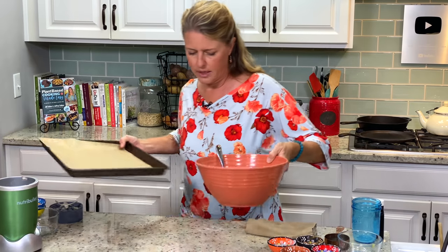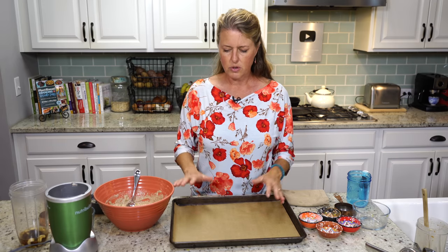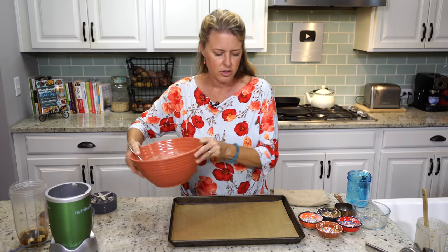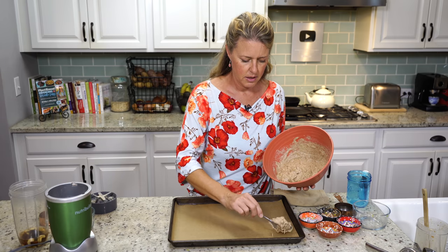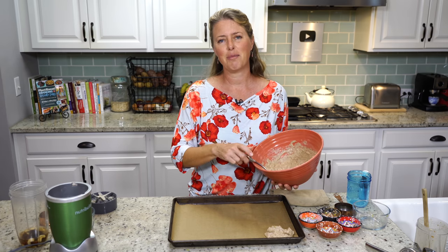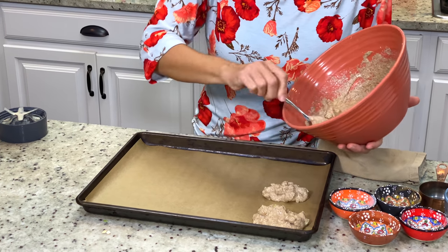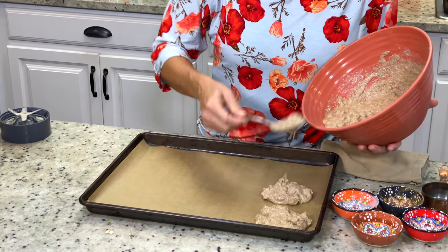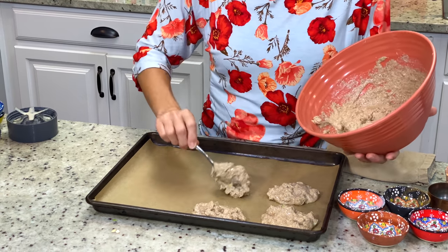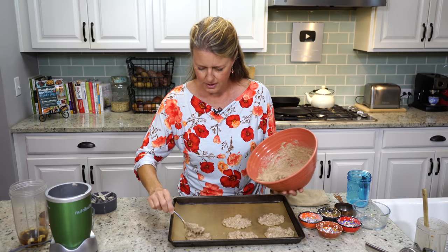I have my baking tray lined with parchment paper — you could also use a silpat or a lightly oiled tray. Now you're just going to scoop this out onto the tray in loose globs. It doesn't really matter, because apple fritters are kind of lumpy and bumpy and misshapen because of all the apples in there, so it doesn't need any real skill. This recipe makes about eight to ten pretty decent-sized apple fritters — the size is completely up to you.